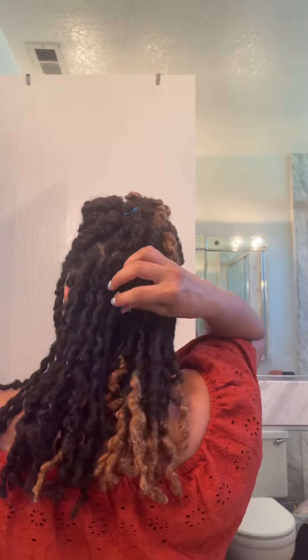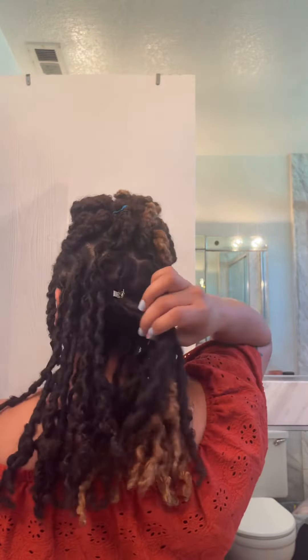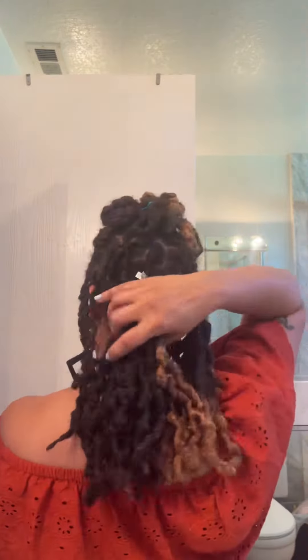Hey y'all, I thought I was recording but I wasn't. Here is the finished product — the two strand twists are taken out now. I'll show you guys the back. Don't pay any mind to this little clip because I had to retwist that lock because it was being very stubborn. Here it is — here's the look. I freaking love it!